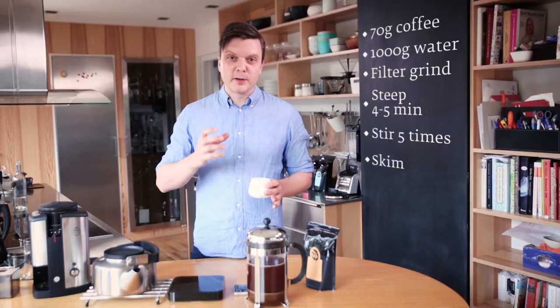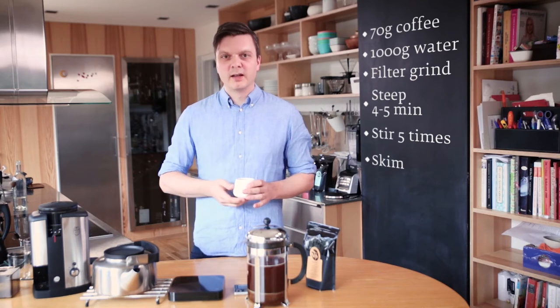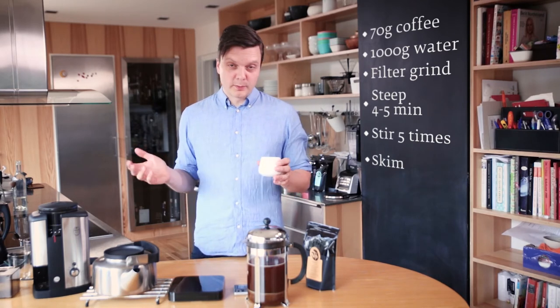I love these coffees because you get this really beautiful, rich mouthfeel from the oils that are still in the coffee — not filtered out. I hope you enjoy it.